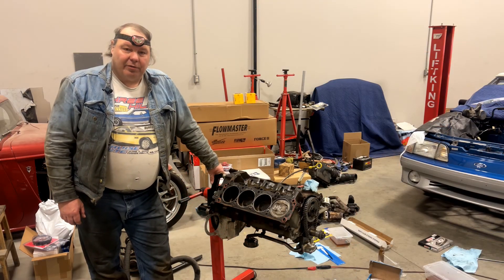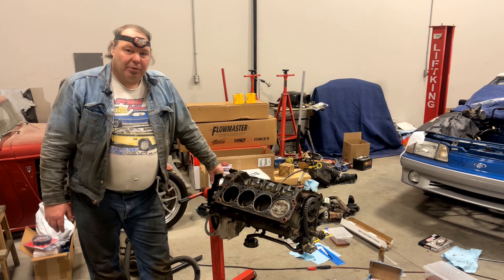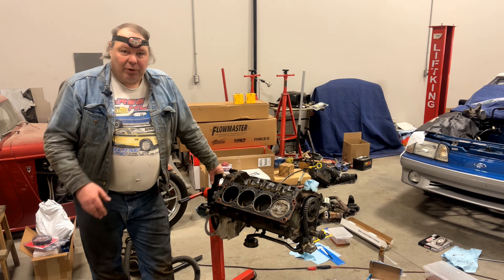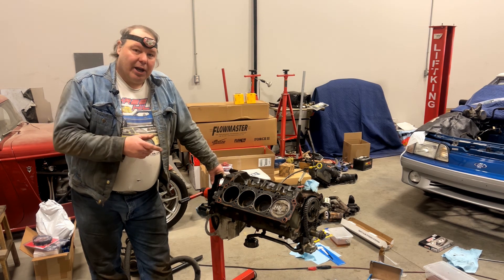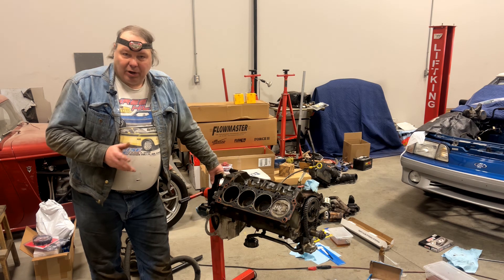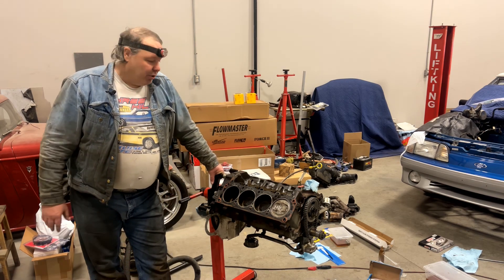Besides the piston-to-valve clearance check, we also need to figure out how long of pushrods we need for this combination. I have a comp checker pushrod — an adjustable-length pushrod. I have new lifters, and rather than use checker springs, we're going to use the heads as assembled with the checker pushrod and screw it down so that we've completely compressed the plungers in the new lifters. When we do that, we'll have measured the pushrod about 50 thou too long, so we take that away from our measurement when determining the actual pushrod length.